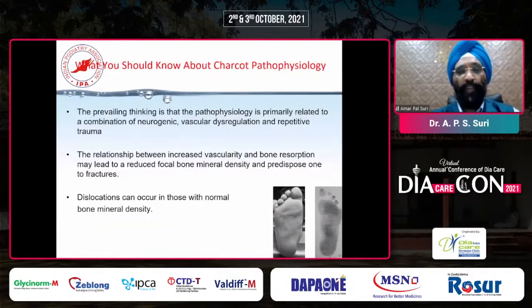Looking at the pathophysiology, the prevailing thinking is that it is primarily related to a combination of neurogenic vascular dysregulation and repetitive trauma. This is very important because with collapse of the medial arch, the patient keeps on walking. A normal patient will have pain, but these patients, because of neuropathy, have repeated trauma to the foot. That's why these patients land up with total collapse of tarsal and metatarsal morphology. The relationship between increased vascularity and bone resorption may lead to reduced focal bone mineral density, predisposing to fractures, mainly at the tarsal and metatarsal joints. Dislocation can also occur.